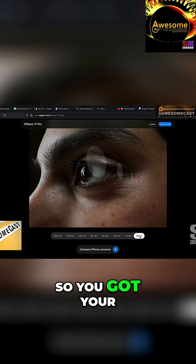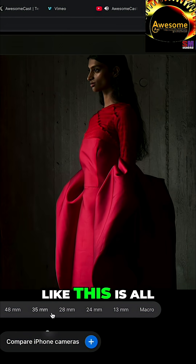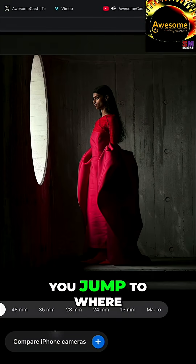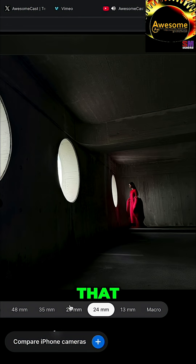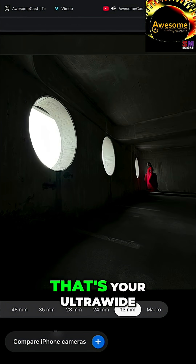So this is — if you're on audio — you got your macro that's insanely close up. You have your 200 meters. If you see how far away this is, and then you jump to where we get to. Right there. That's your 13 millimeter — that's your 0.5, that's your ultra wide.